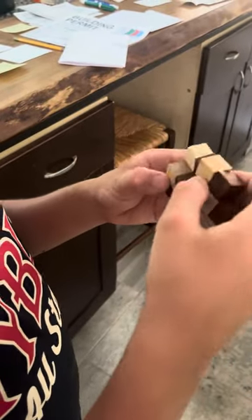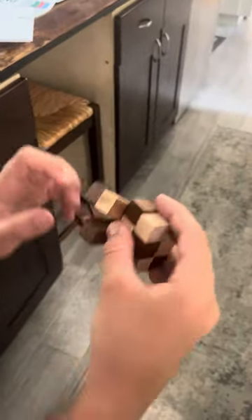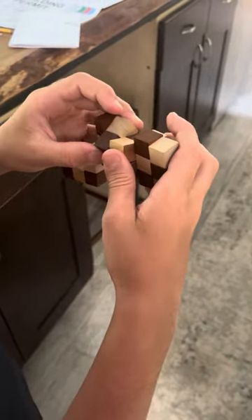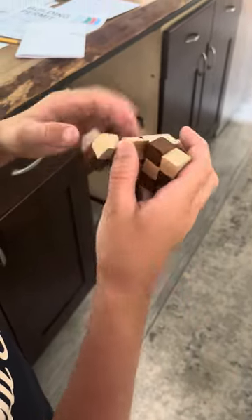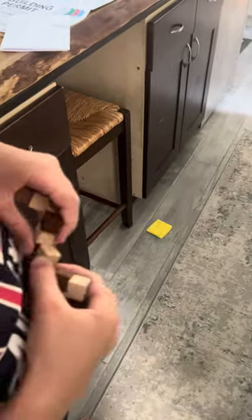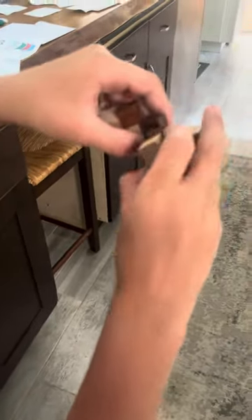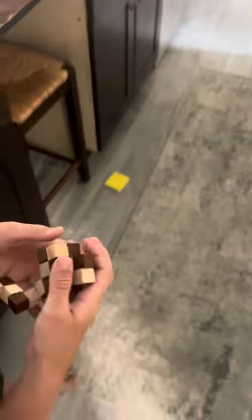And then you fold it up. That way. That way. And then you take it. You got to make it like a stair. There. And then you got to turn that, like that. And then it's like that.